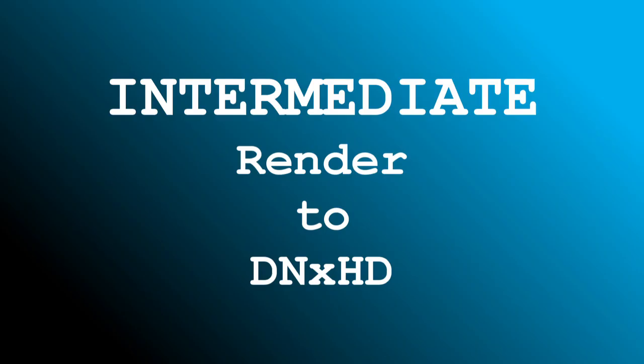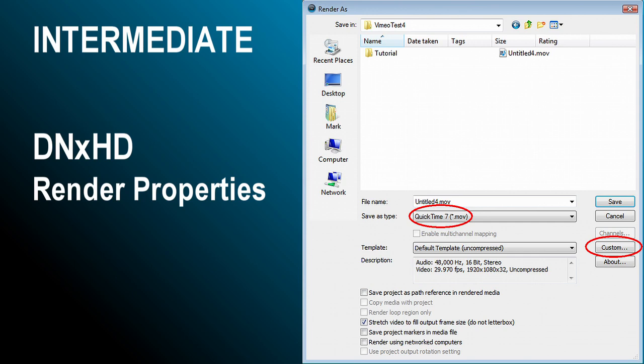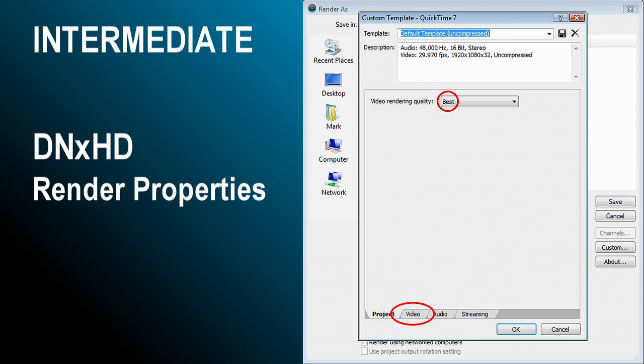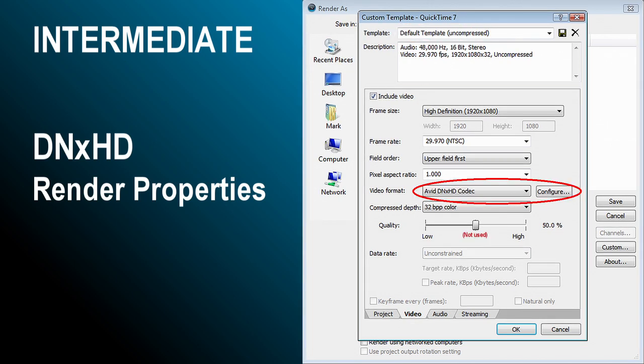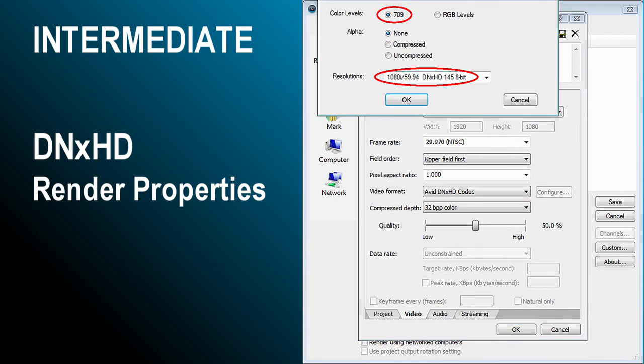Now we're going to render an intermediate file in Vegas to export to Handbrake — this is where Avid DNxHD comes in. Go to File, Render As, and select the QuickTime file type. Click the Custom tab, make sure rendering quality is set to Best, then click the Video tab. The uncompressed template should have been selected as a starting point. Click the Video Format tab and select the Avid DNxHD codec. Click Configure, make sure 709 is selected — this is important — and scroll down to select the 1080i 145 8-bit template. This is important because Handbrake will not accept 10-bit or TR files. Then click OK and render as you normally would in Vegas.